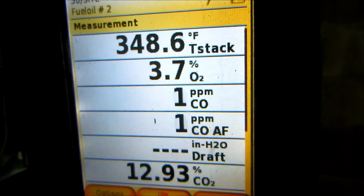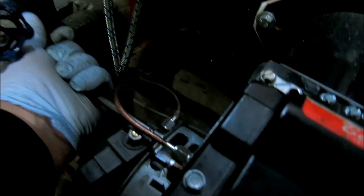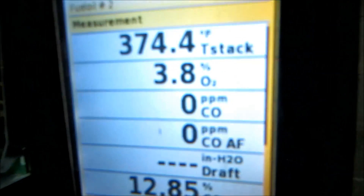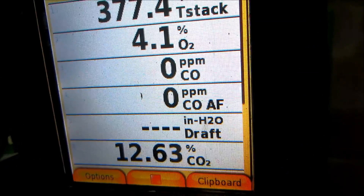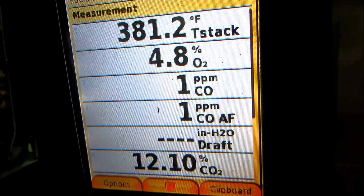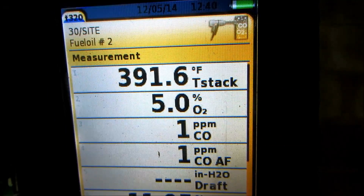CO2 is a little bit on the high side. A little bit more air. Now we're going to get CO2 down a little bit. A little 12 is good for me. I'm just a little 12 there. Everything looks good.